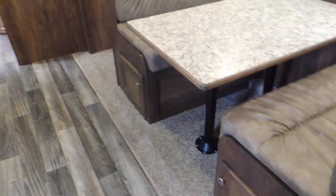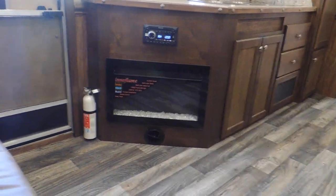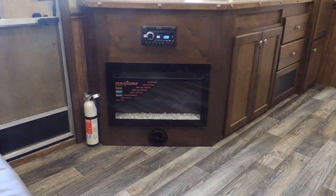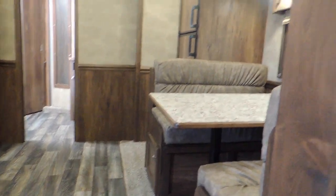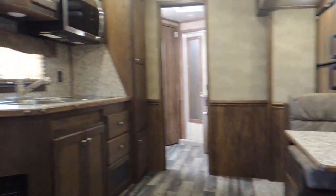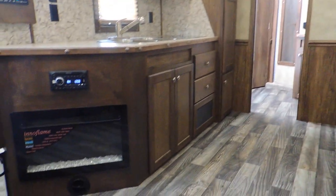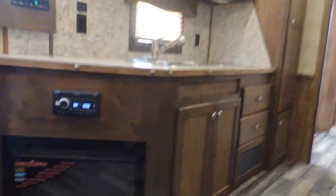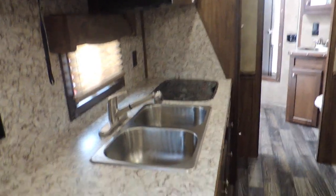Guys, this is a nice camper. Let me sit down here and give you a look around from the couch. Here's your fireplace. Good memories, good friends. Give us a call at 573-885-6300. CowtownUSAINC.com. Thank you.